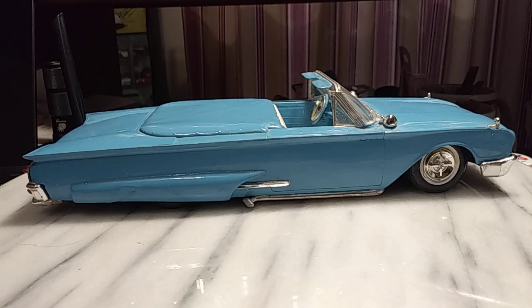Hey, welcome back to Styrene Relics. I've got a couple of customs I want to show you that I've restored. These are not builds that I've done, but some that I've cleaned up and tried to keep preserved. That's kind of what I want to do on this channel — always try to look for older builds and save them.